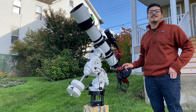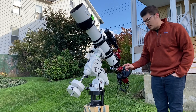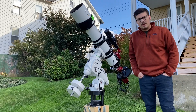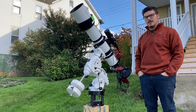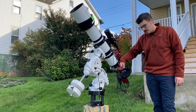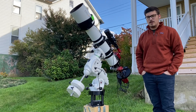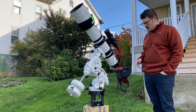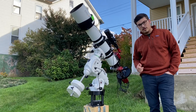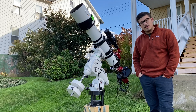The next red piece I have is the ZWO EAF, or Electronic Autofocuser. Great new addition — I just got that for my birthday from my fiancé, so I'm really enjoying that. Then on the end we have the ZWO EFW, the electronic filter wheel that ZWO makes. I only have four filters in there: a luminance filter and the three narrowband filters used for the SHO palette.